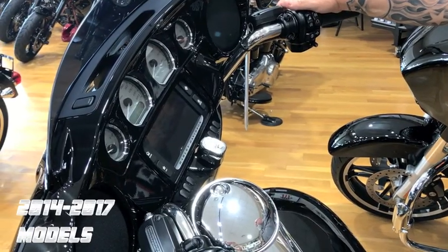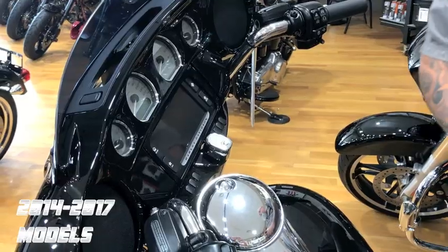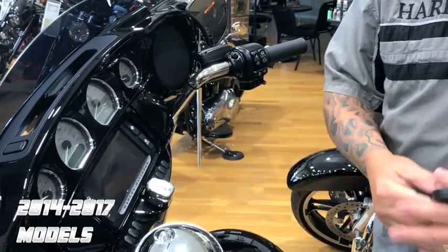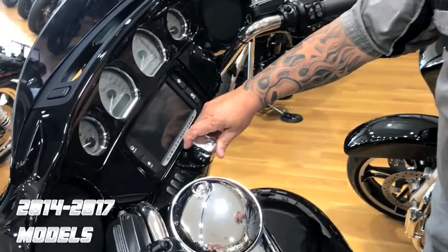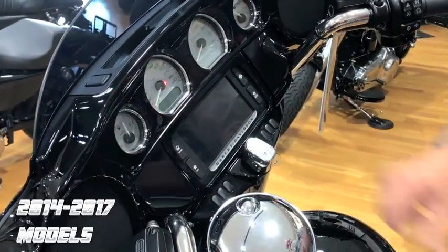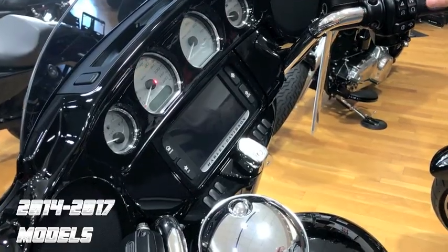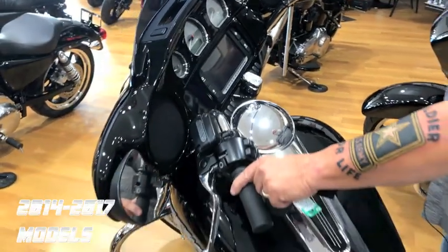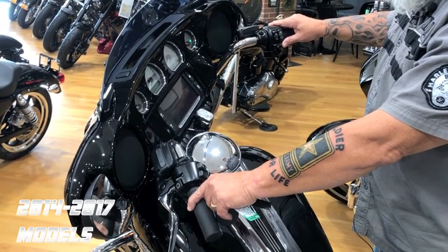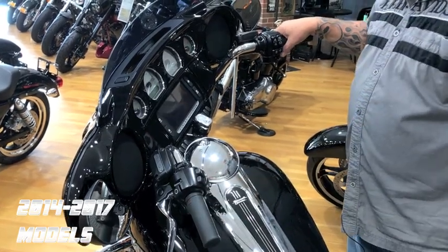To put your 2014 and newer motorcycle into transport mode, the first thing you want to do is make sure that you have your key fob present — that's the most important part. You're going to turn the ignition switch to the on position, and before the security light goes out, you're going to shut the ignition switch back off. Then press and hold both turn signals at the same time. The lights will flash, and now you're in transport mode.